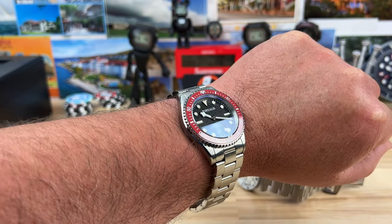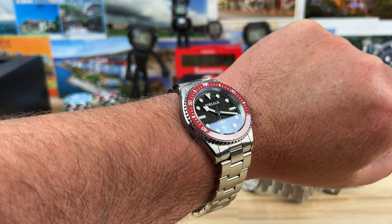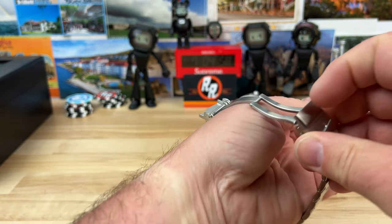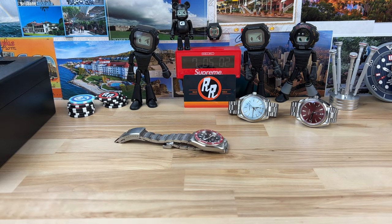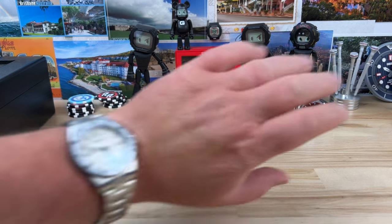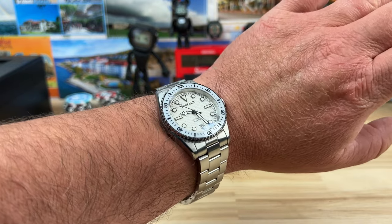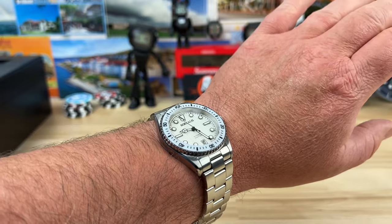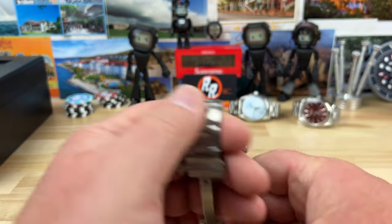On my seven and a quarter inch wrist it sits a little smaller than my personal preference, but I could totally wear it. There are a ton of people who prefer the 38 by 47 case, especially when it's thin and affordable. Here's the white one on — the white dial presents a little bigger. My choice would probably be the white dial with the black ceramic bezel insert. I don't have many white dial watches right now, pretty much just the Breitling Super Ocean.